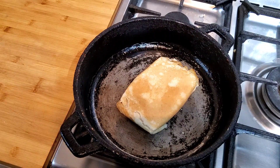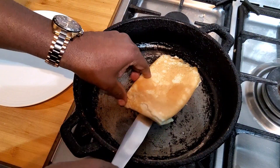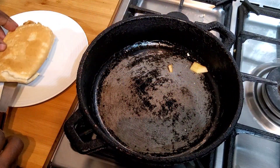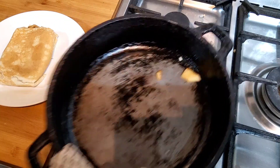Just leave it there until it's cooked evenly. Then I think it's ready to go now. Take them out and put them on the plate. Finish with this one.